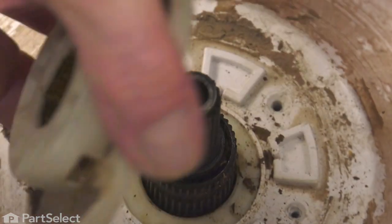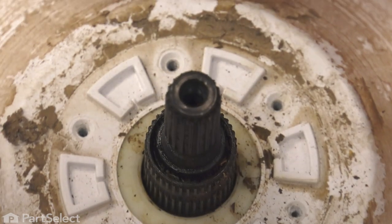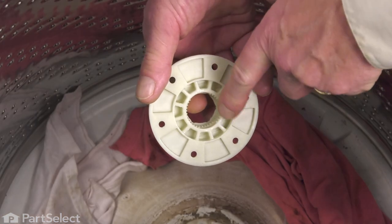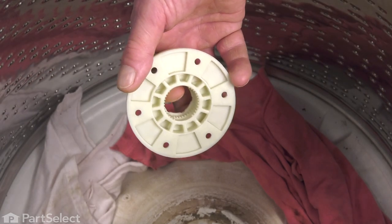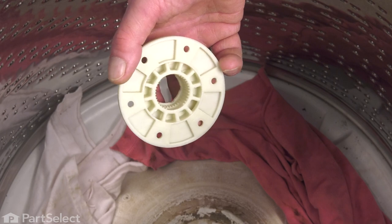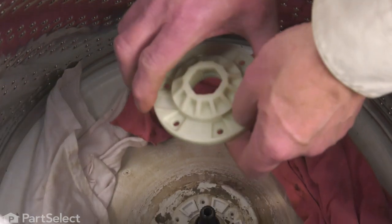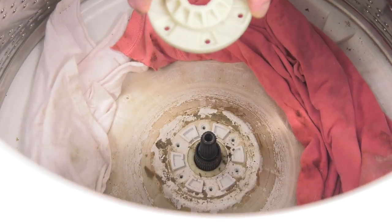We're going to lift that hub assembly off of the transmission shaft. If it doesn't come off easily, you can just reach in underneath and pry it off. We'll discard the old one. Now, on the new hub assembly, when you turn it over, you'll see the splines on the inside that line up with the splines on the transmission drive shaft. We're simply going to lower that down onto that shaft.